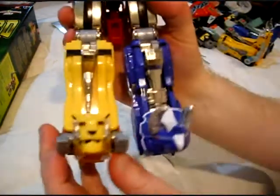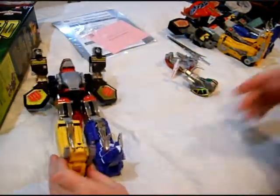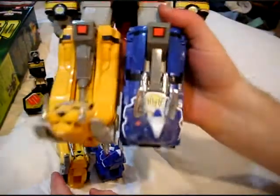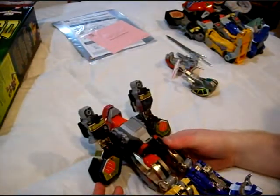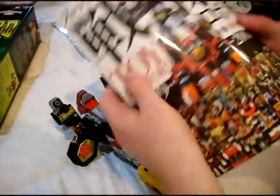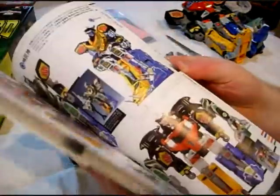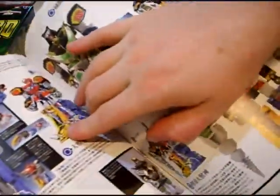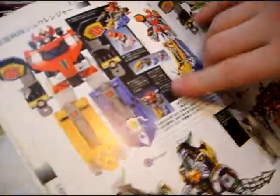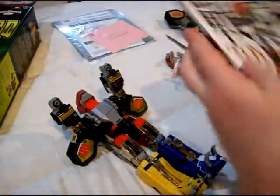The saber-toothed tiger's eyes are red. Nice! The originals were black — I never understood that. Even on the Japanese version they were black in the original, even though the line art official artwork shows them red. But over here on the original toy they are black, unquestionably.